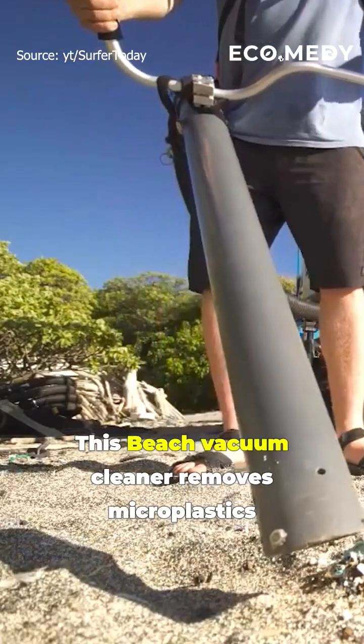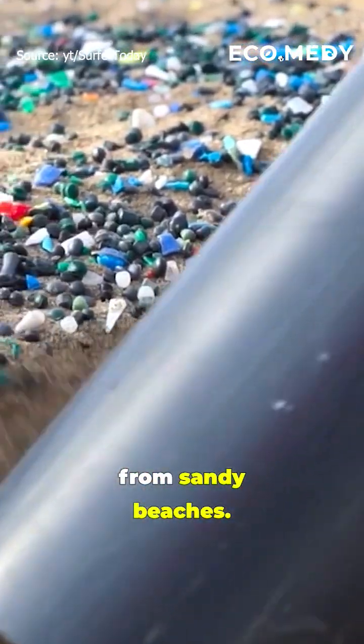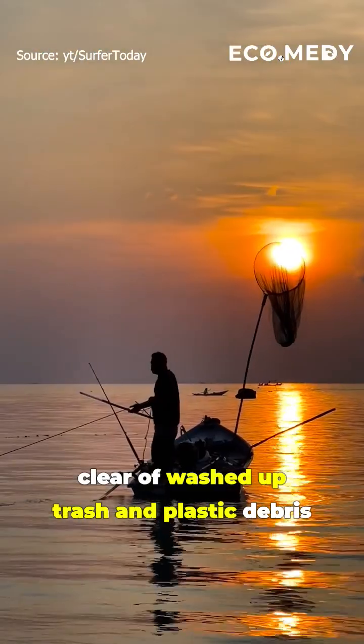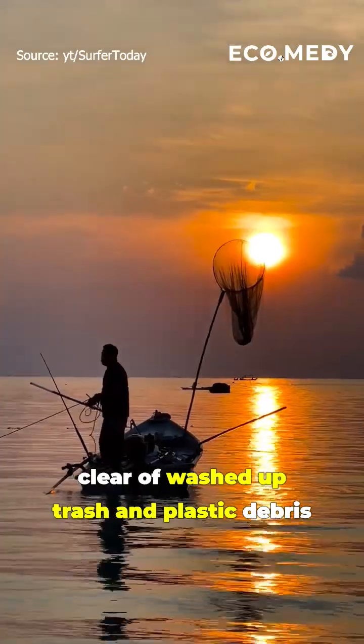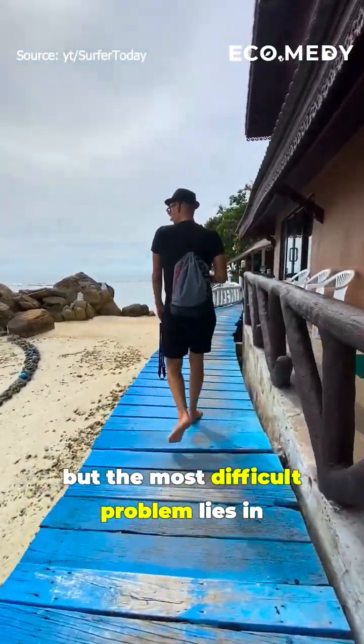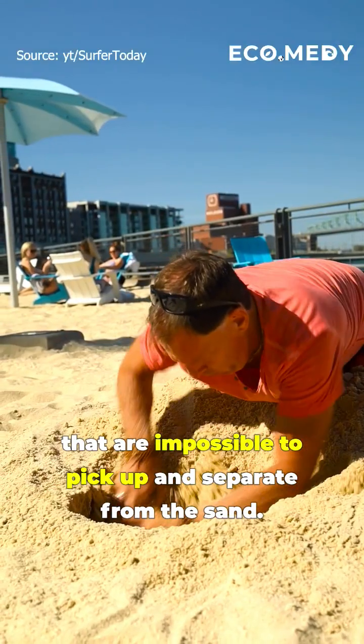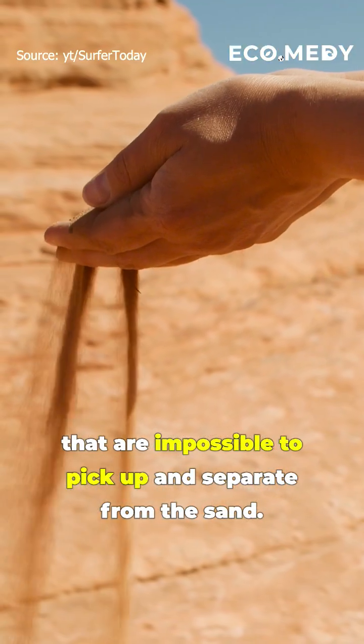This beach vacuum cleaner removes microplastics from sandy beaches. It's already challenging enough for us to keep the beaches clear of washed up trash and plastic debris, but the most difficult problem lies in cleaning up billions of microplastics that are impossible to pick up and separate from the sand.